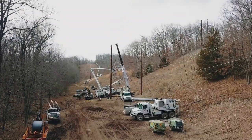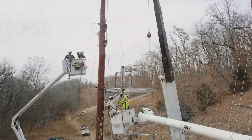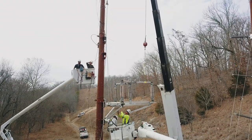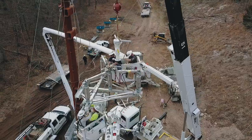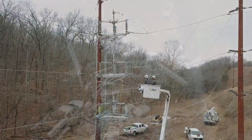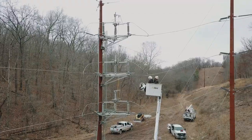Every day across North America, linemen are installing, operating, and maintaining one-way, two-way, and three-way phase-over-phase transmission line switches. These are used to isolate and segment the system, requiring switches that can break loop current and drop lines.